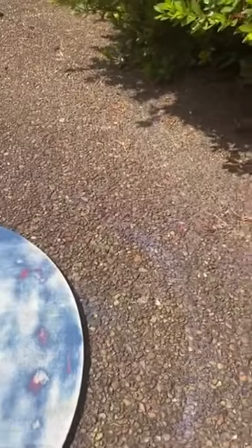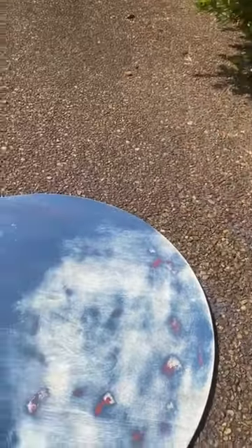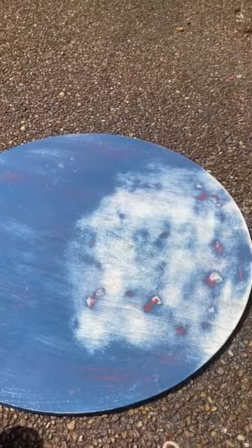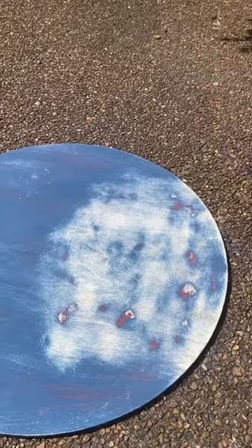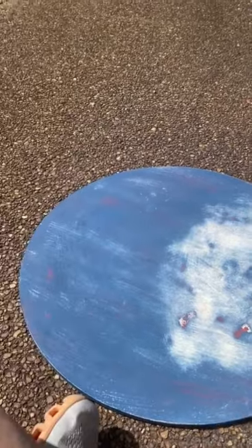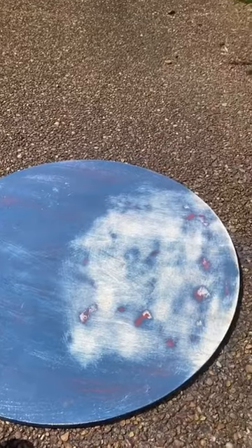I'm going to paint it with the same blue and try the stencil — I'll probably use their paste, since I do have a sample pack of it, but I may do it with paint instead. I'm not going to show it to y'all till it's finished, but I will pop on real quick and show it to you once I get it done.